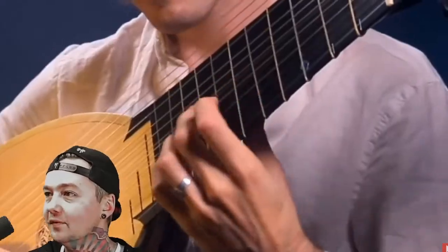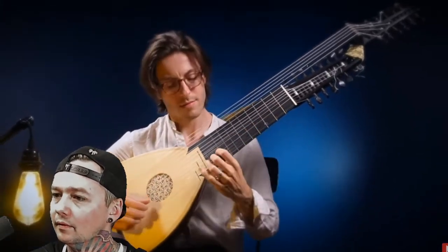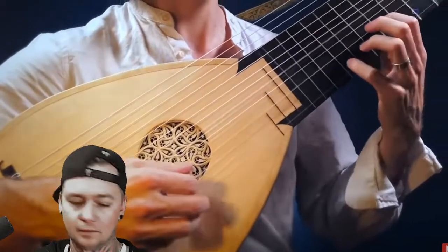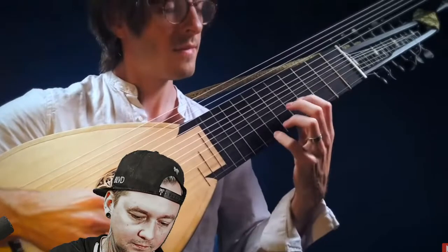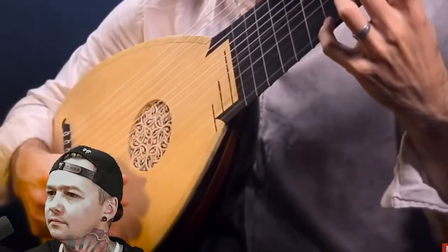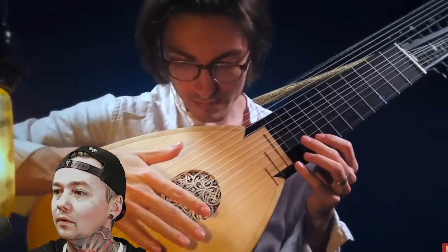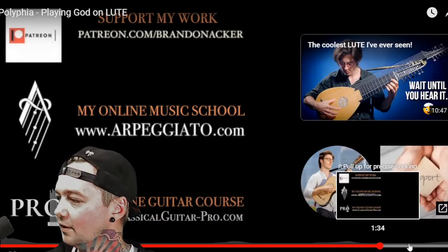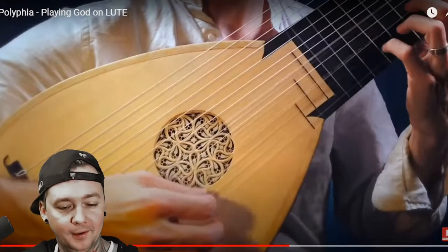Oh, it's deep — it's almost like a bass at the top. Whoa, that's it. He's just plugging stuff the rest of the way. Interesting — 'Playing God' except on a lute.